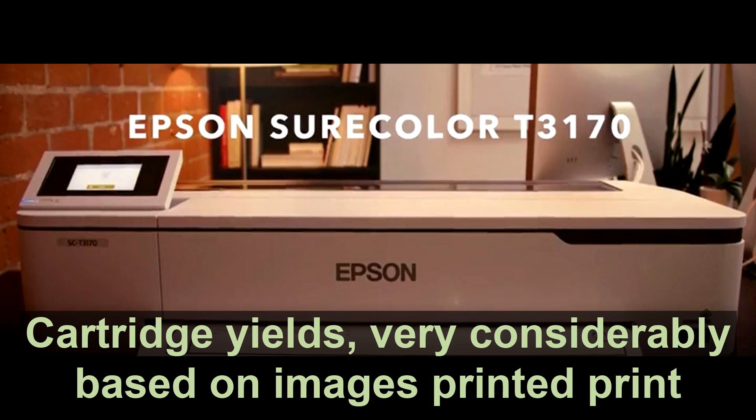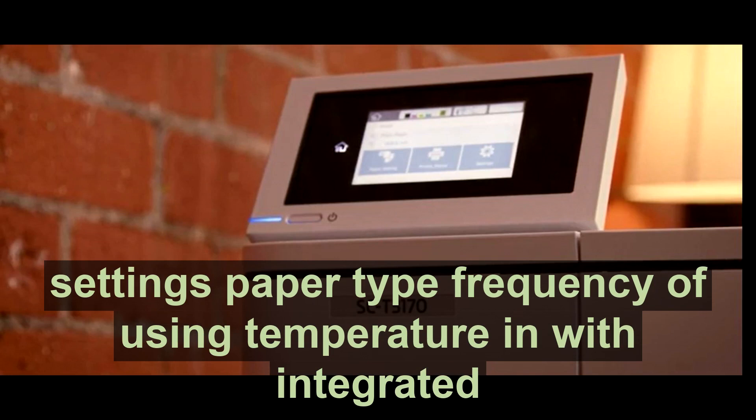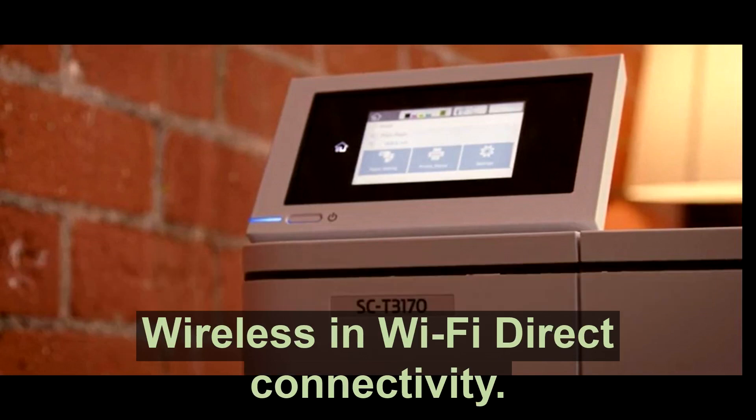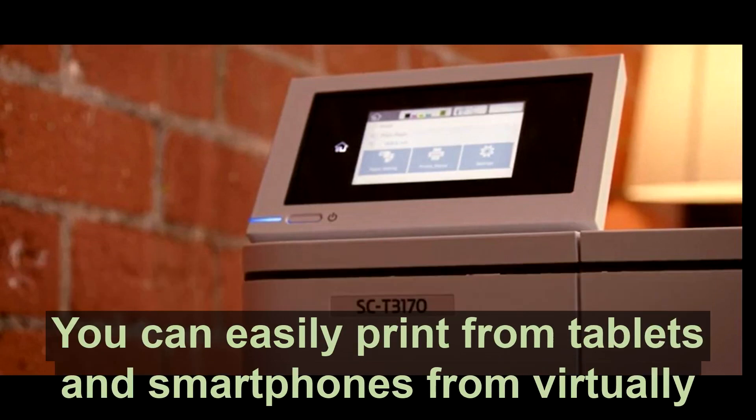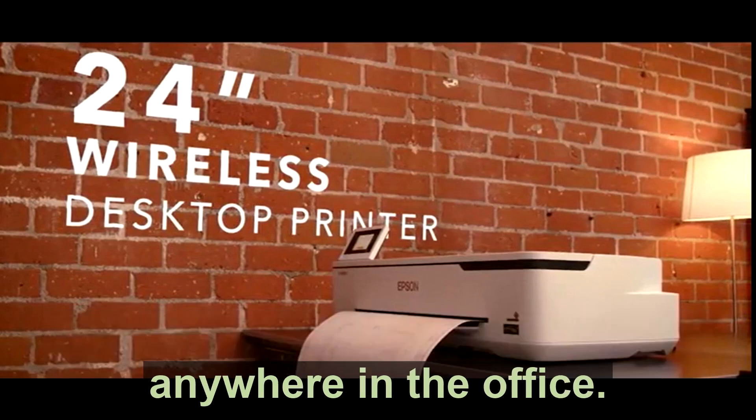Print speeds are based on the print engine speed only. Cartridge yields vary considerably based on images printed, print settings, paper type, frequency of use, and temperature. With integrated wireless and Wi-Fi Direct connectivity, you can easily print from tablets and smartphones from virtually anywhere in the office.